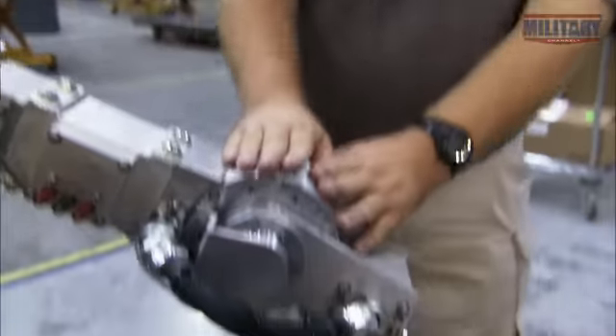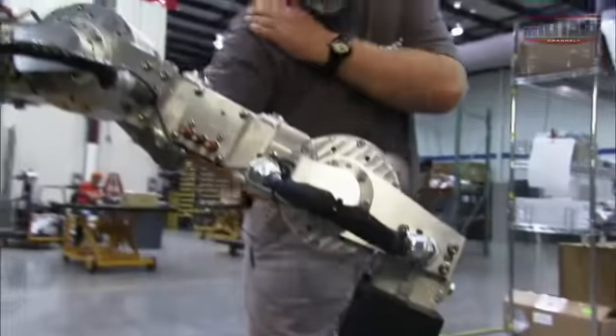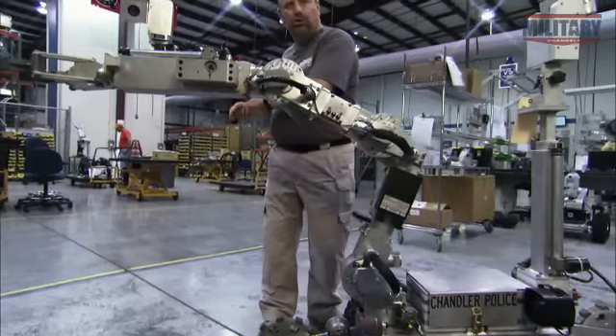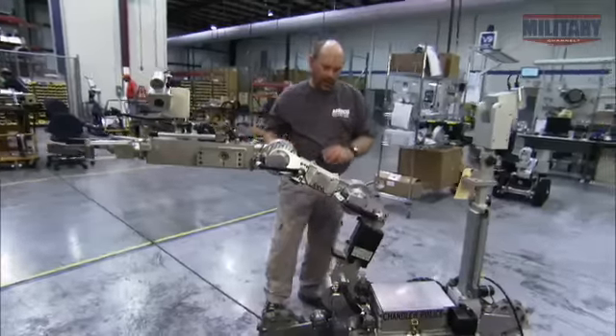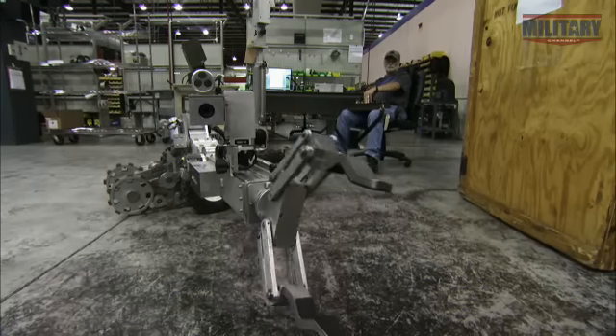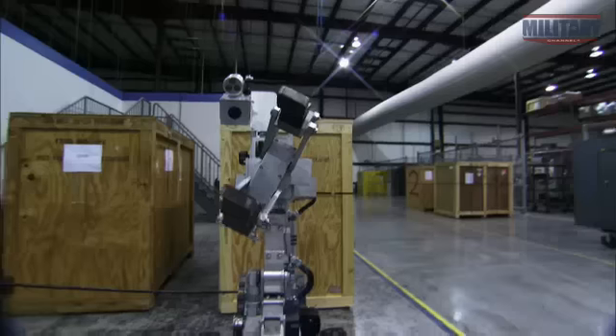It's just like the elbow. Further down, we have the shoulder, again mimicking the shoulder on your human body. And then below the shoulder, we have a torso where we can actually twist and turn. The Andros' hand — its gripper — can rotate 360 degrees and is agile enough to unlock doors and open combination locks.